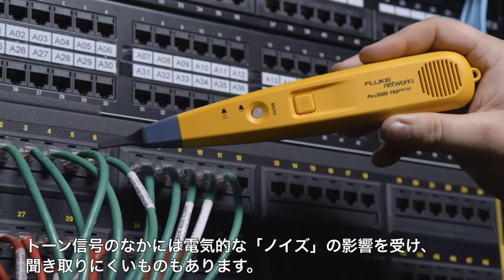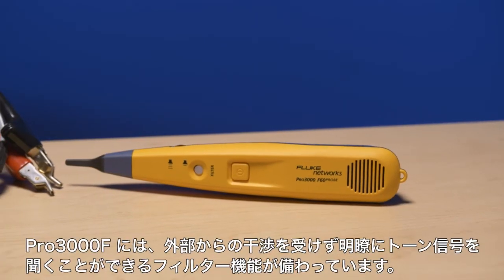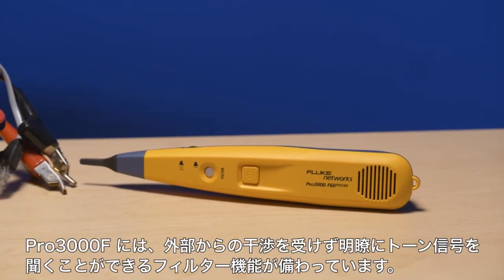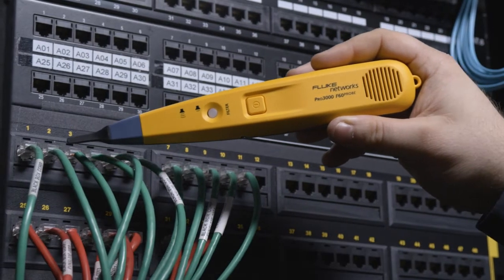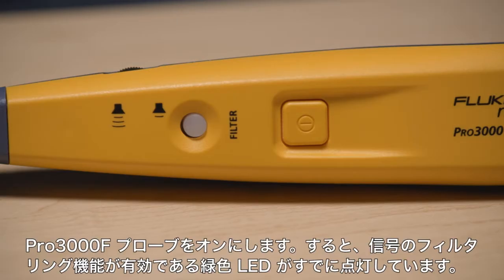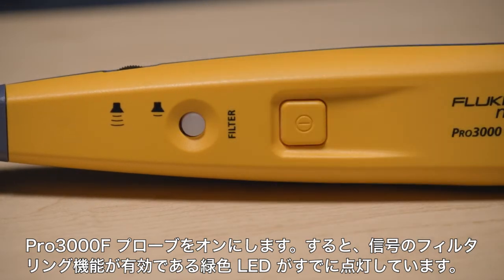Some tone signals are hard to hear in the presence of electrical noise. The PRO 3000F includes a filter that allows you to hear the tone free of interference from outside sources. Simply turn on the PRO 3000F probe and it's already filtering the signal, as shown by the green light indicator.